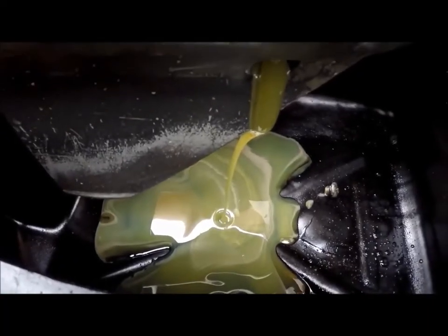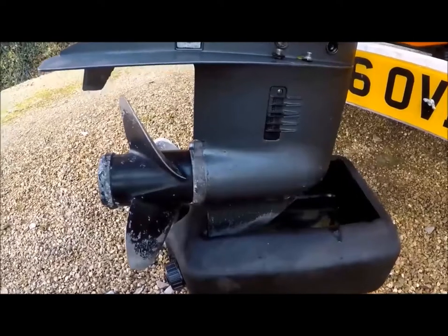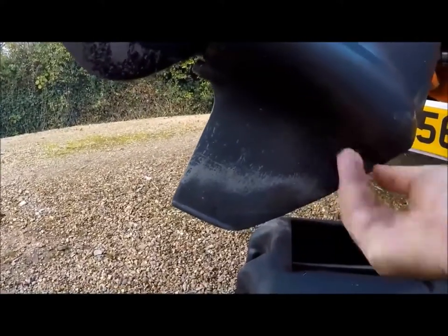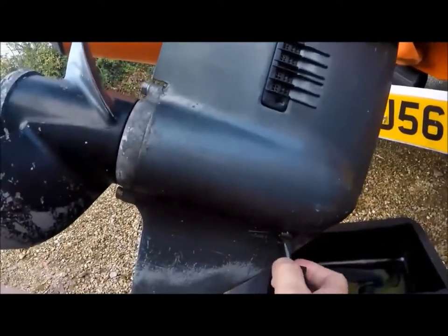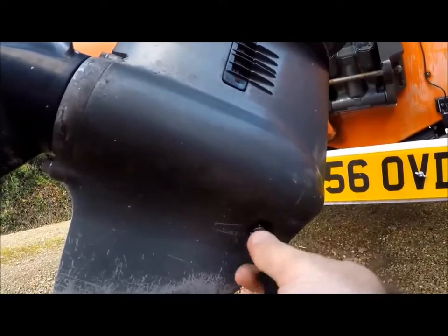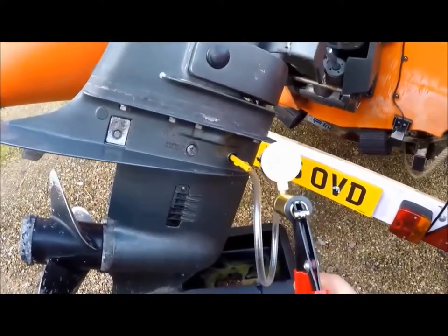Here we are draining the oil. That oil looks like it has been contaminated — it looks emulsified — but it's not, I think it's just new oil. So you drain the oil, put the plug back in, and screw in your pressure tester.